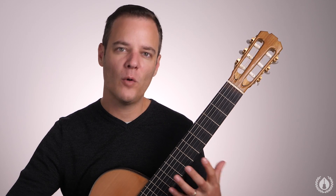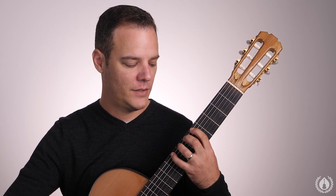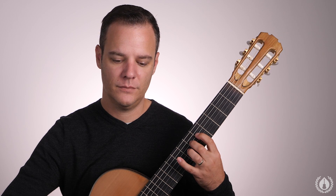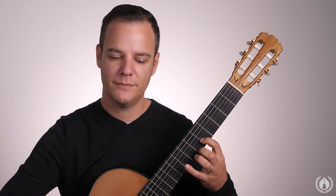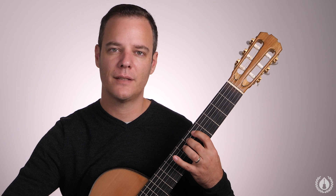Next up we continue warming up the left hand with some slurs. I like to do four groups here. We're up in fifth position — first fingers on the fifth fret on the sixth string — and we go two, one to start off with. So slurs: two, one on the sixth string, then fifth string, and we go across the strings from six to one and back down. You can use a mixture of I-M alternation and the thumb in your right hand.